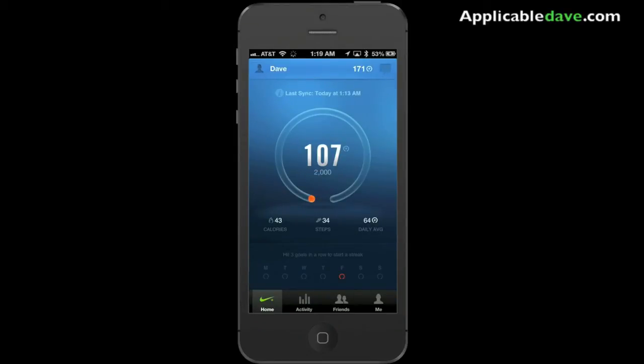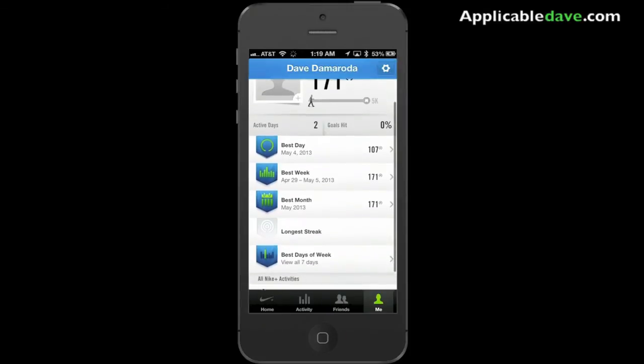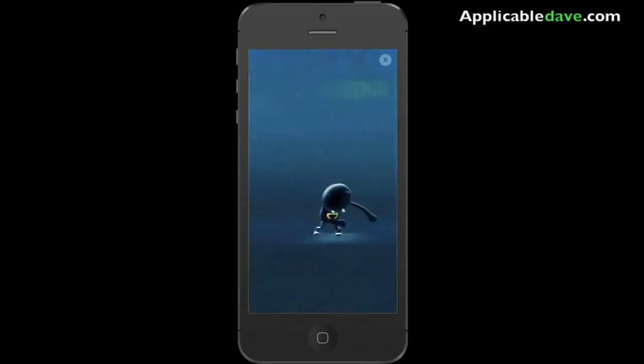Let's look at the tabs at the bottom. Tap on 'Me' at the bottom right and you have all your information here. This is my information so far — pretty much a history of everything that I've done: best day, best week, best month.